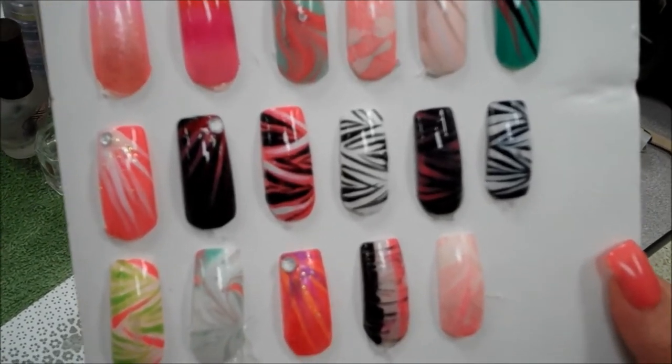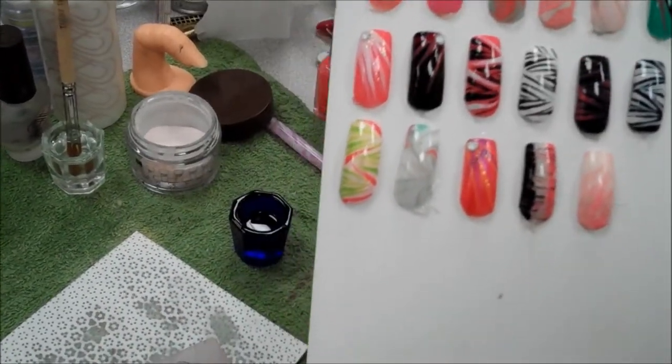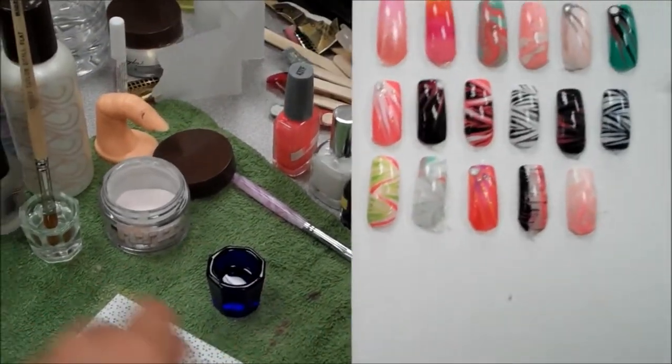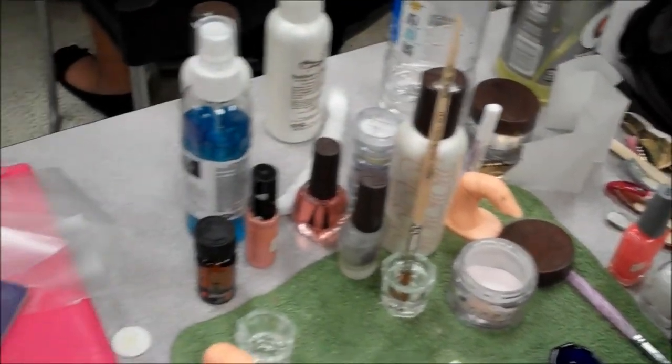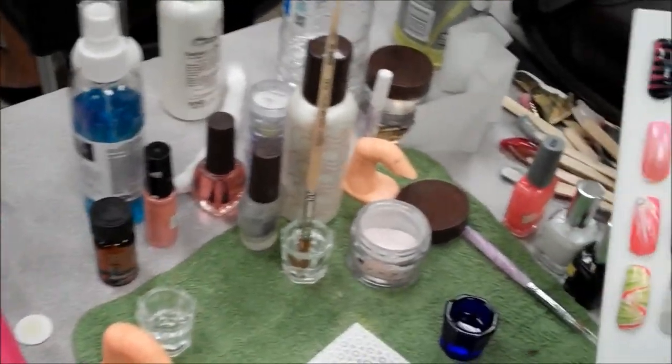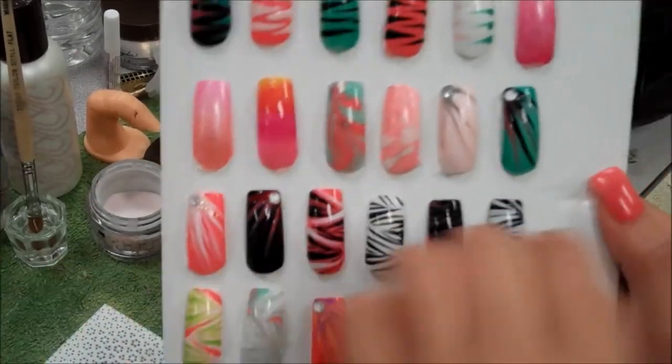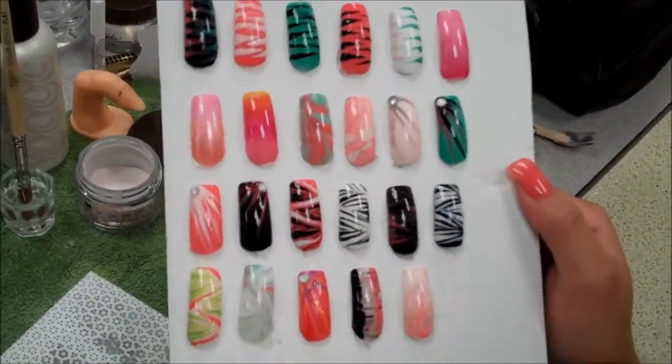And how do you stripe them? You just have to get the stripe right, clean it off, put it in the acetone, clean it off, and then dip it in the paint, put the acetone right there and swirl it, pick it up, then get the nail and like shh. And that's basically it.